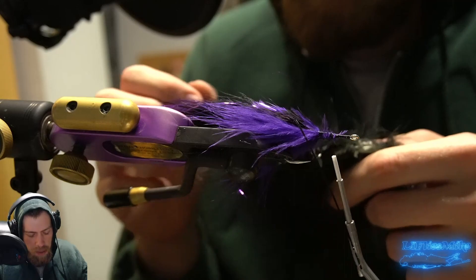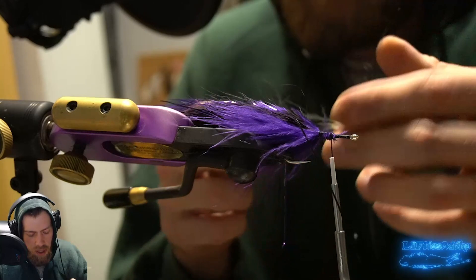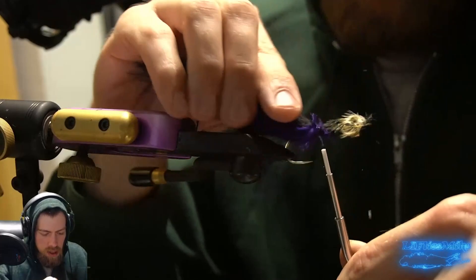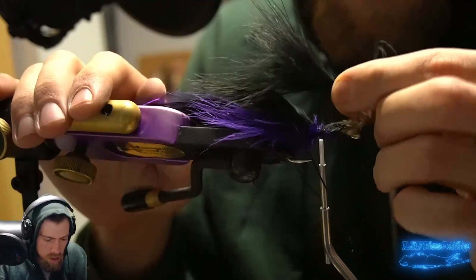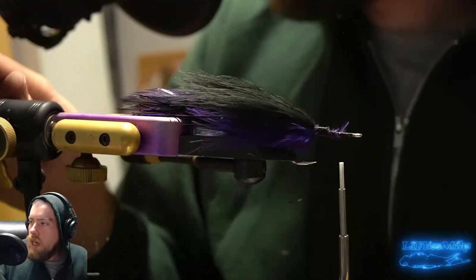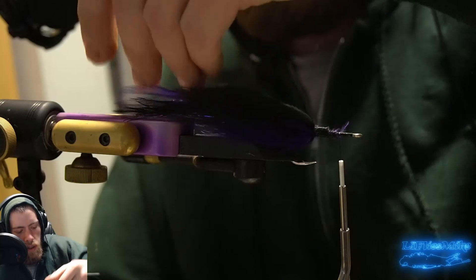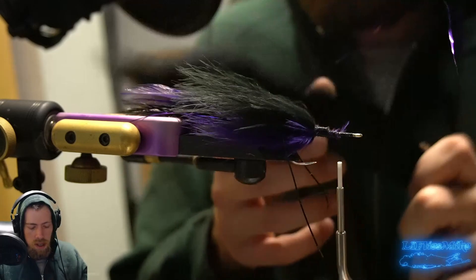Now we're going to take some black marabou — again, look for one of the longer quills. For the top you could get away without cutting that middle section, but I always do it anyway. Tie this one on and take another one because that first one was a little small. Make sure you tie it flat if you're doing that technique rather than palmering it — I want black on top and purple on the bottom to keep that color combination going. The marabou acts as a nice bridge between the bucktail, and you don't want to add too much — this is already a pretty heavily dressed fly.